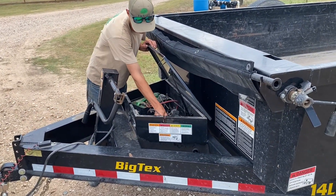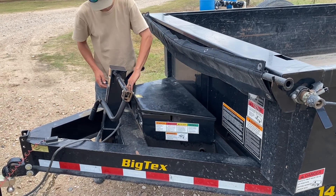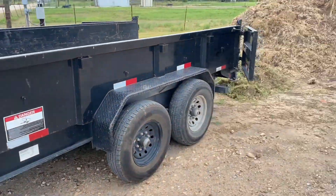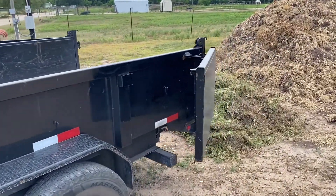Just make sure we put the cable and the remote back in the box, latch the box shut again, and then close the gates.